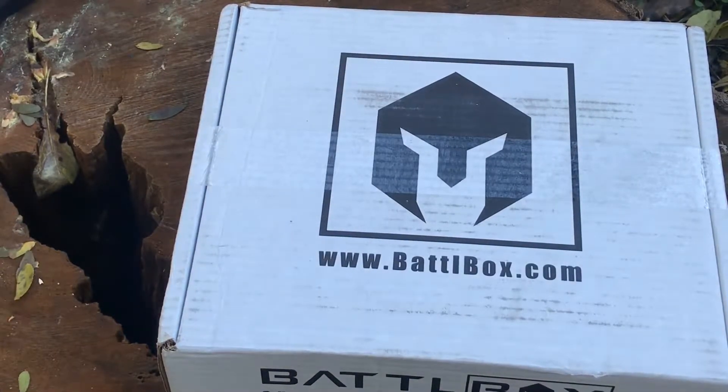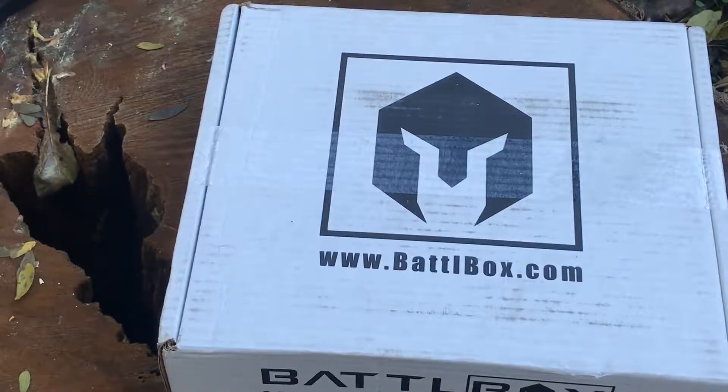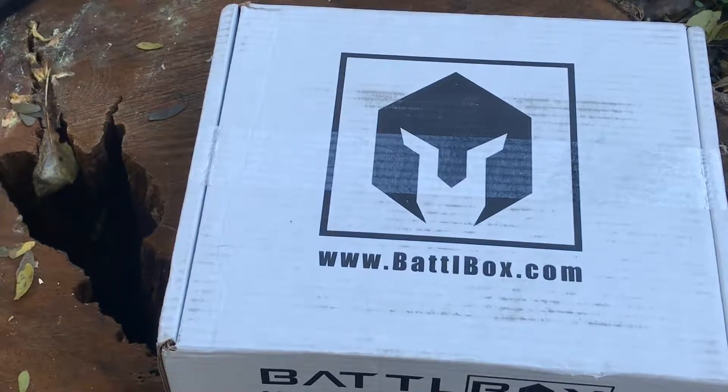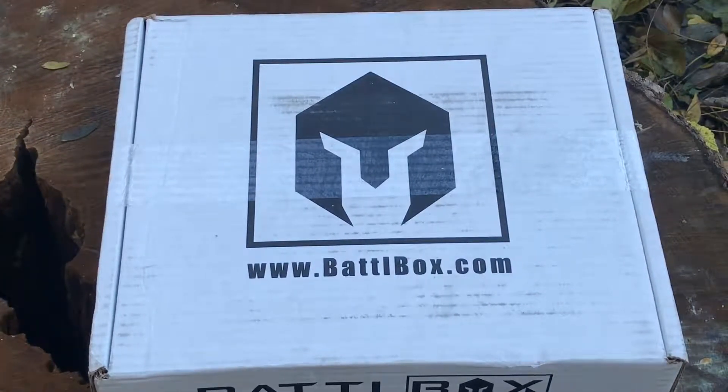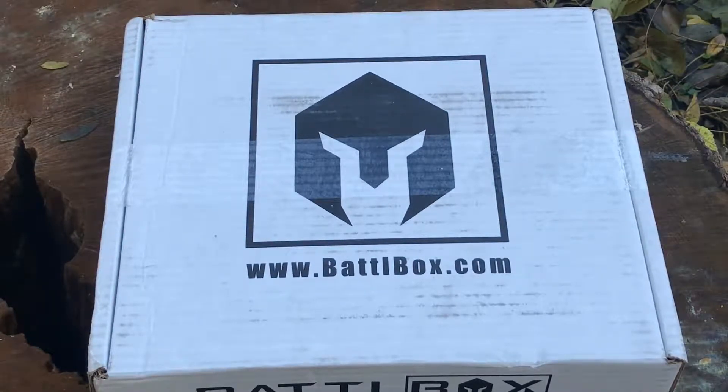I'm way overdue for doing the Battle Box review - this is October's box and it is November. I'm not going to spend a whole lot of time on this one because there are tons of other unboxing videos. My neighbor is still doing their endless construction, so hopefully that won't be too distracting. Anyways, this is October 2018.